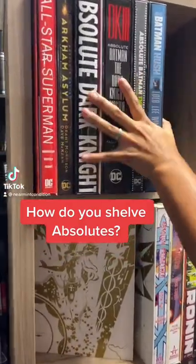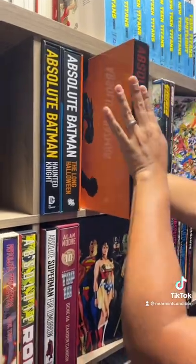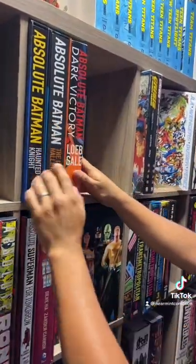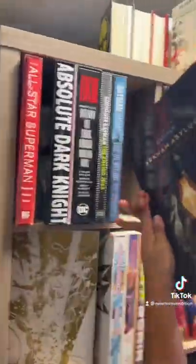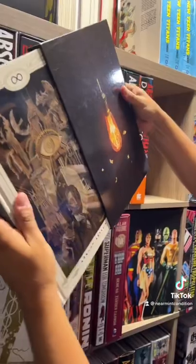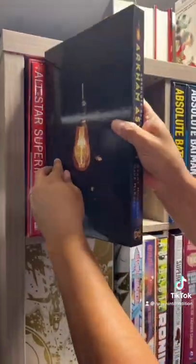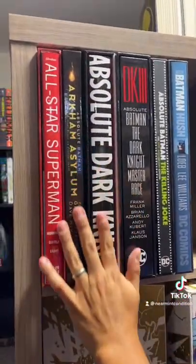How do you all shelf your absolutes? Do you have the slipcase part out like this, or the back of the slipcase like this? In the rare case of Arkham Asylum, when it comes out of the slipcase, it doesn't have anything on the spine. So I actually shelf it like this — with the actual back part of the slipcase box facing out.